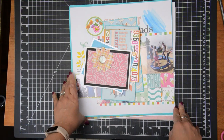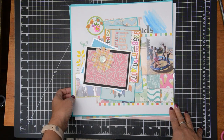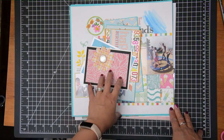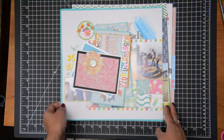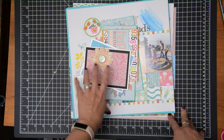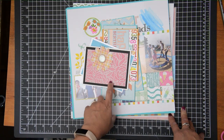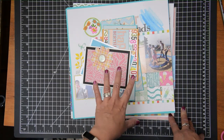Hey friends, this is Grace and welcome to my channel and welcome to a project share video. I'm going to share some of the projects that I created with some National Scrapbooking Day challenges. Most of these were based off of challenges from Scrapbook Generation — they have a Facebook group and they had a virtual crop for NSD.